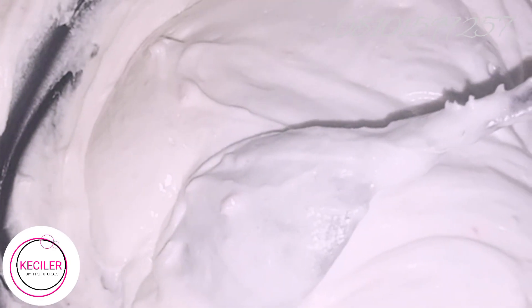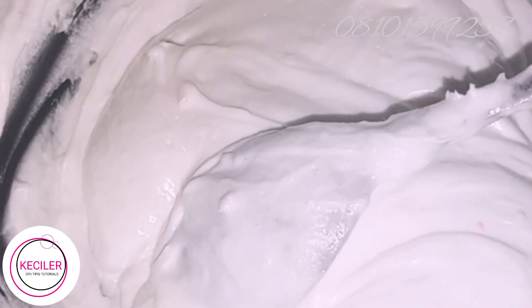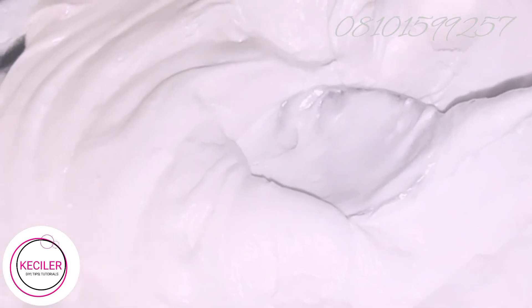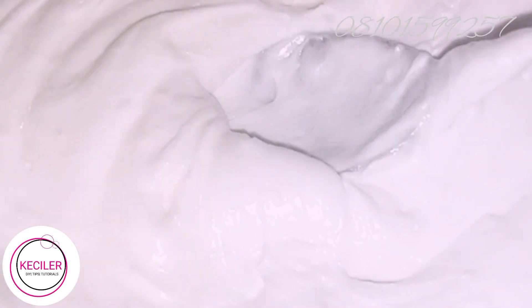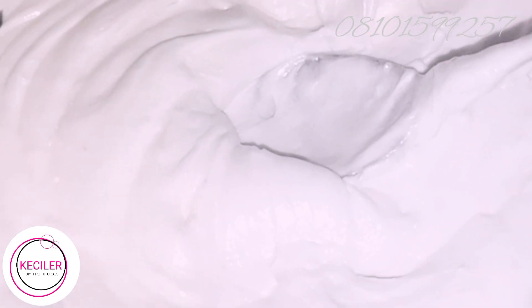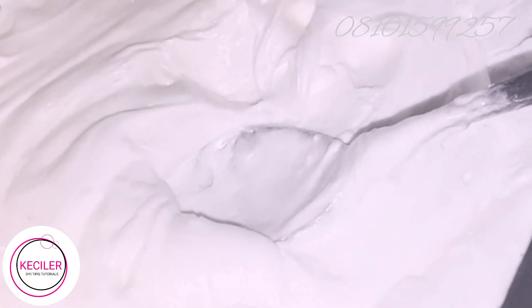This is a training that people pay good money for, but I'm going to show you the recipe for free. After mixing, this is the result. We are going to mix in the mica color. In case you don't have mica color, you can use food color — just a little bit to make it look different.